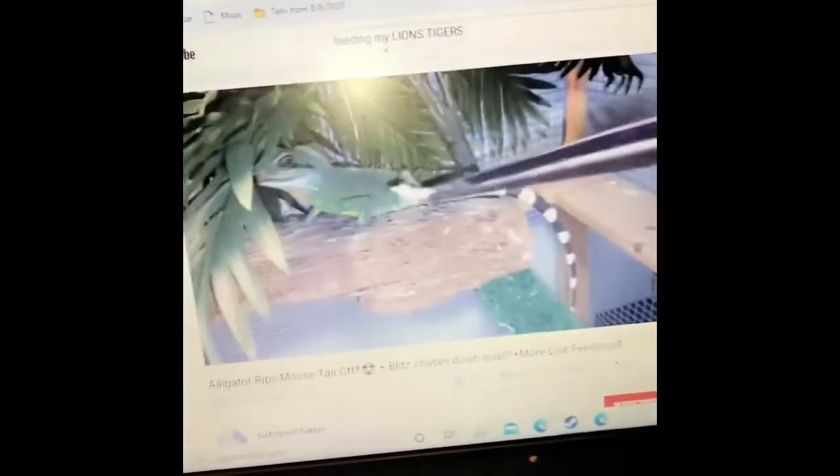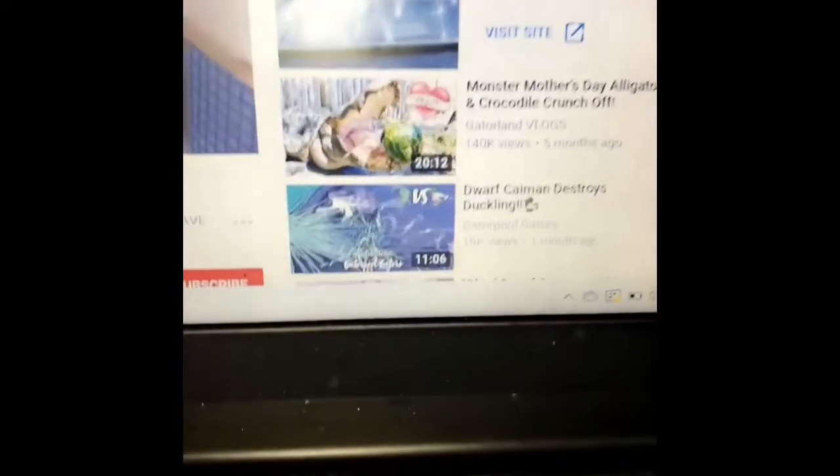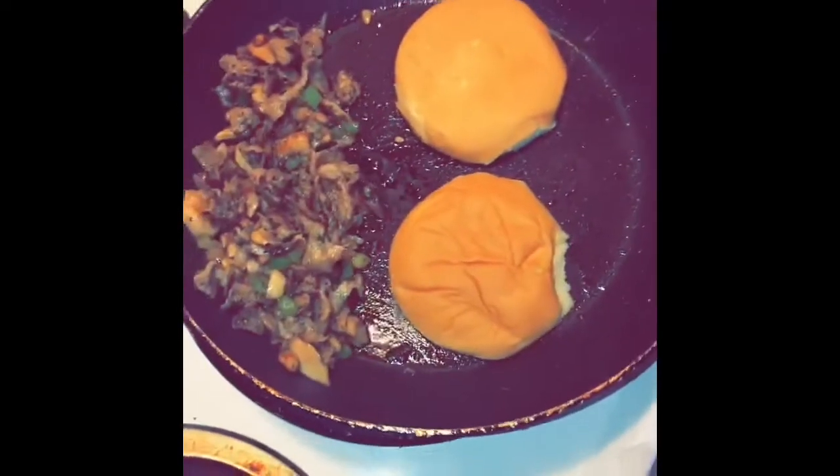I'm still watching the alligator video — they're feeding. I can see the iguanas too. That's why there's a lot of animal stuff in my feed. I don't use any butter — I just scooted over and used the grease from the meat to brown my bun. I like Wonder Bread buns because they're soft.